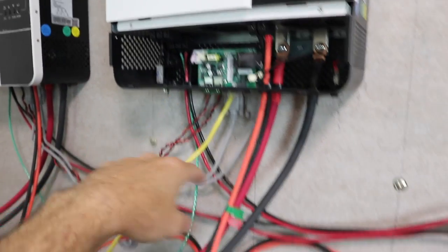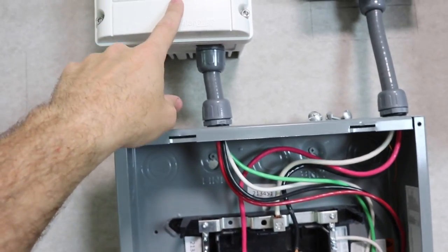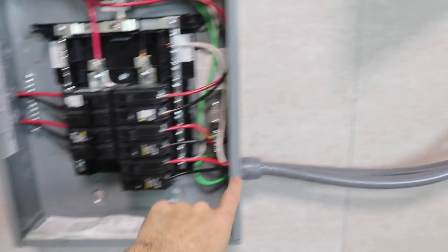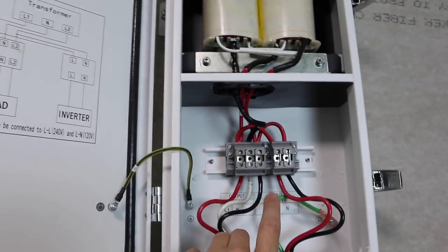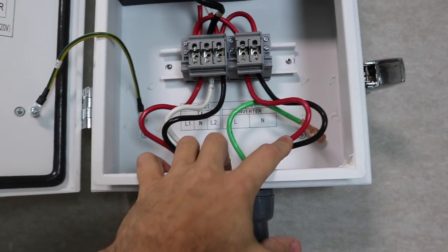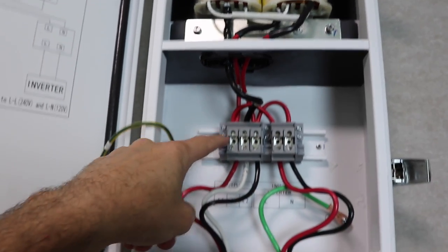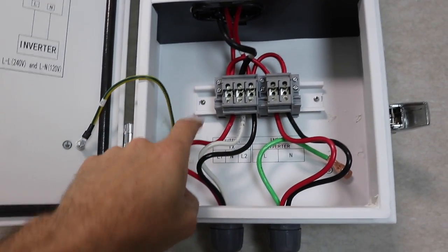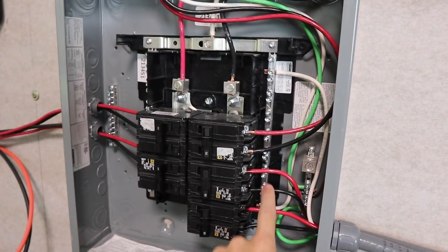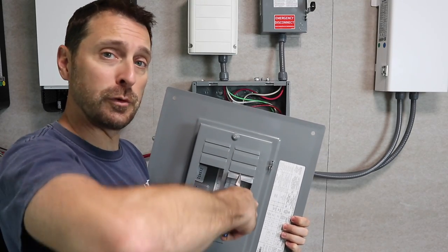So once again, all my line ones are red — line one to line one, same for the other inverter, same for our SolarEdge auto transformer, and same running through to our new auto transformer. The labeling is a little confusing: it says line one and neutral coming in for the input, but this is line one on this side with a little jumper wire over to line one on that side, which indicates whether you're connected correctly. All line ones are red, all line twos are black, neutrals to neutrals, grounds to grounds. Let's get these knockouts out of the panel so I can fit it back on and then we'll fire it up.